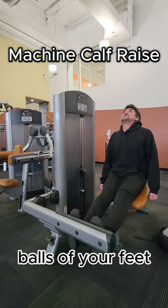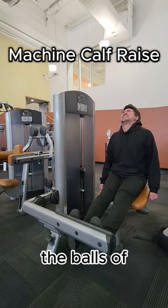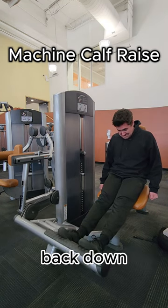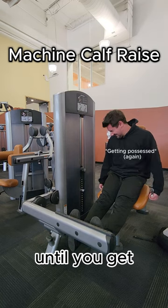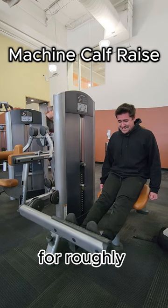Do this exercise by placing the balls of your feet on the platform so your heels hang off. Drive through the balls of your feet quickly, finding a peak contraction. Then immediately control the weight all the way back down slowly, actively trying to pull your toes towards your shin until you get a stretch so painful that it is worse than the seven levels. Hold this stretch for roughly three seconds.